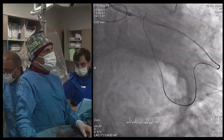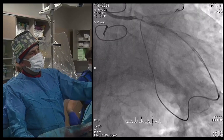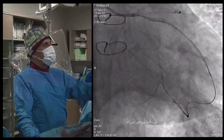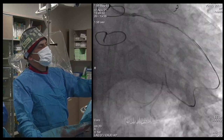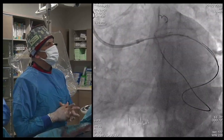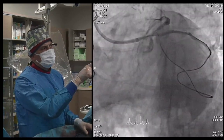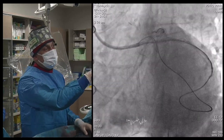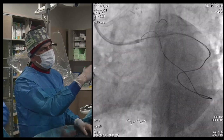We first chose Gaia Second, but it went subintimal. Then we tried Pilot 200, and it also went to the same subintimal place. So we failed retrograde at the base. This is subintimal — the wire is not in the lumen. This is under the intima at the left main. We had some retrograde dissection, but that's fine.